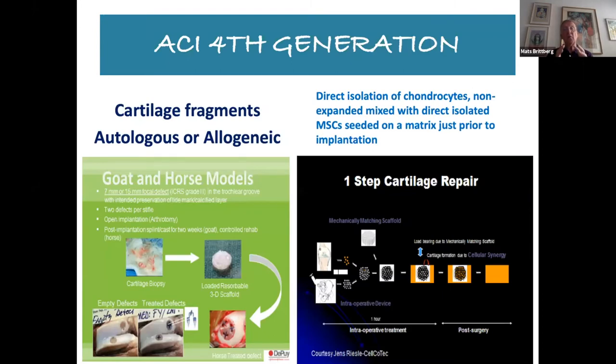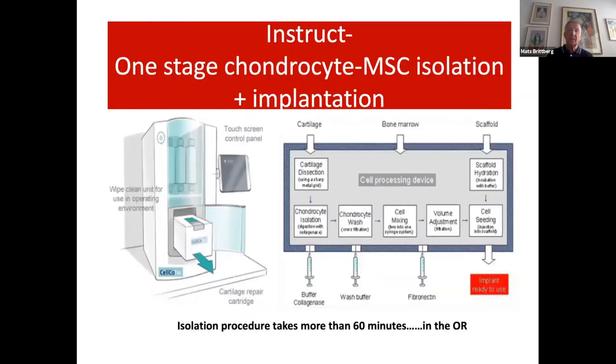The largest cartilage repair RCT so far is the SUMMIT study by Vericel, where at two years, three years, and five-year follow-up, ACI in the form of Macy has been significantly better than bone marrow stimulation in KOOS pain and function and in subscales of ADL, quality of life, and other symptoms. We now have the fourth generation of ACI, which could be either cartilage fragments — autologous or allogenic — but it could also be a direct isolation of chondrocytes in different formats.